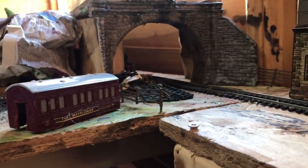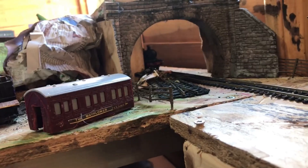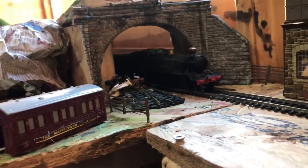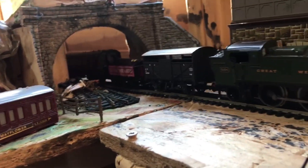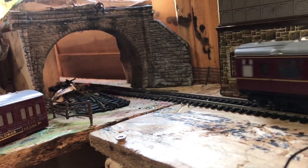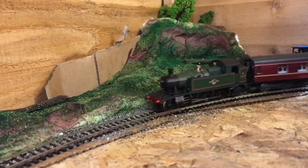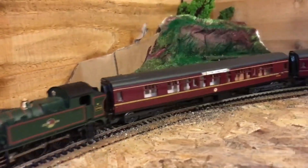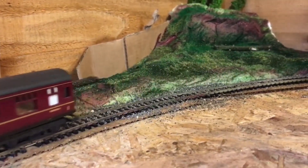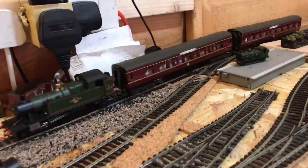First we start off with a 61XX named 5154 on a small freight train to Lea Ford. This is a 45XX named 4569 going to Foxcoat Halt, coming from Lea Ford. This is Lea Ford station.